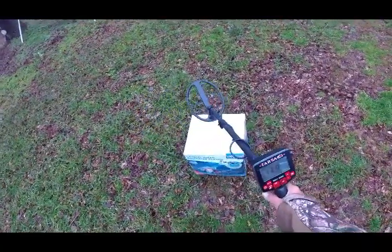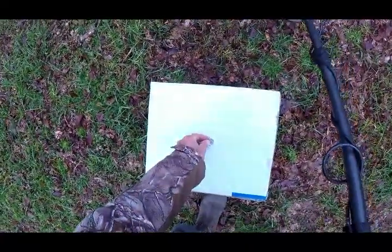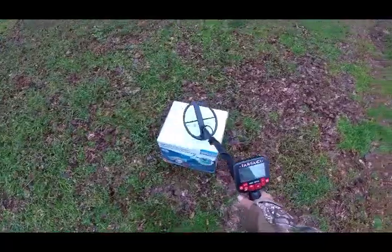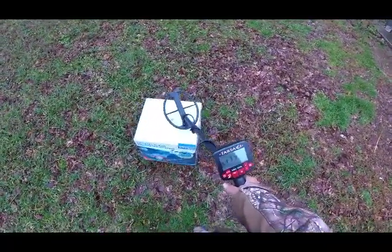Now I'm in 6.4 kilohertz. I'm going to put the nickel on top of the dime, see what happens. Reads 7.